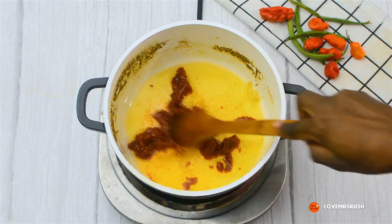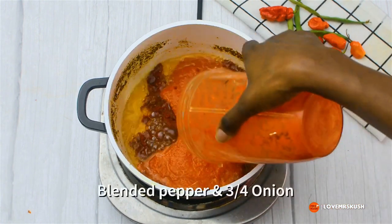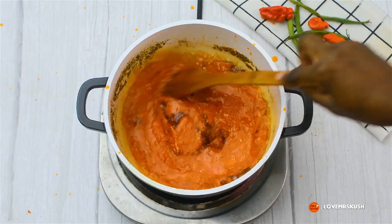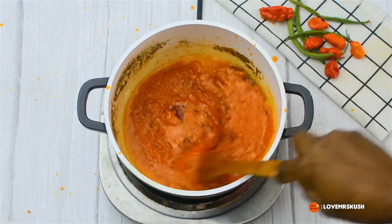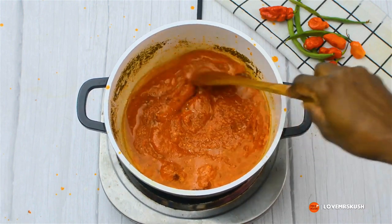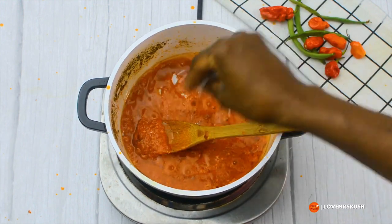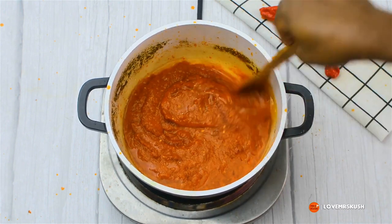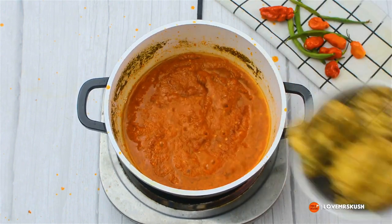I've added in my blended pepper and I'm just stirring that in nicely, because you don't want your pepper and your tomato paste to be separate. I've added in some salt and I'm stirring that again.